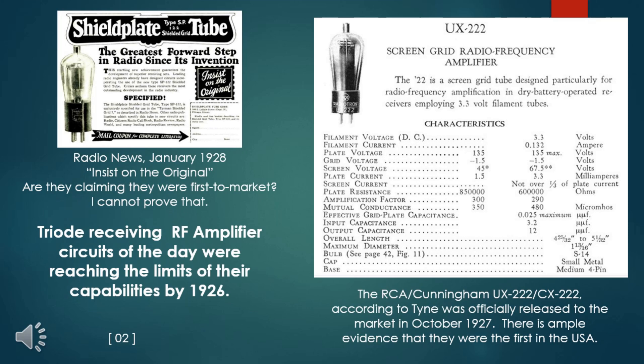By 1926, radio frequency amplifier circuits for broadcast band reception using triode vacuum tubes were approaching their maximum gain capabilities. The most significant barrier to higher amplification was the internal capacity between the input circuit and the output circuit. External schemes were developed to neutralize this internal capacity to achieve significant improvement, but there were limits.